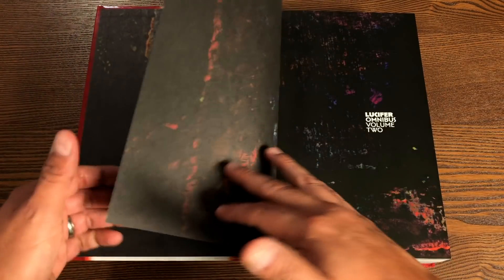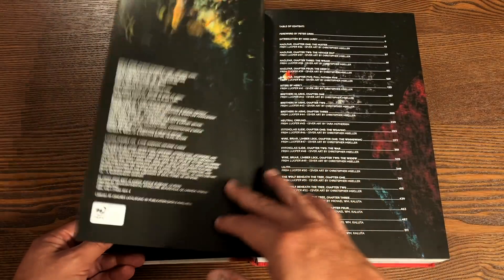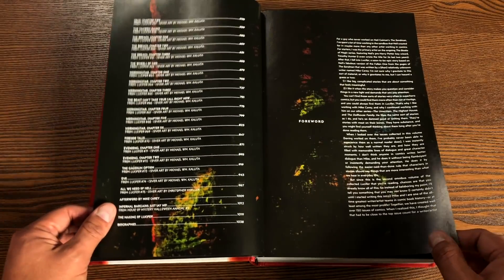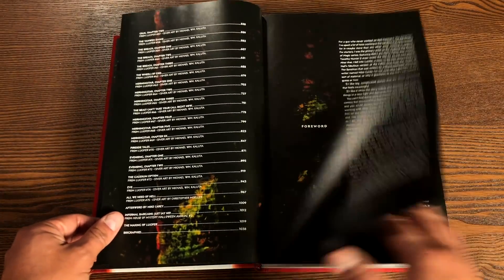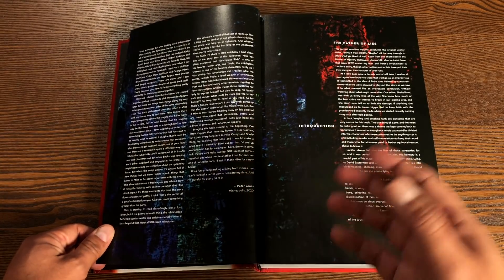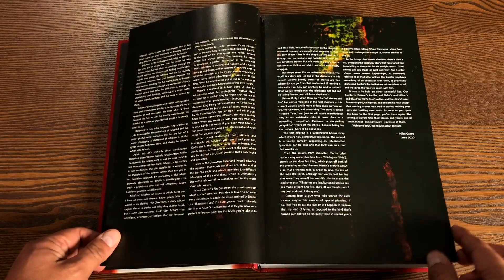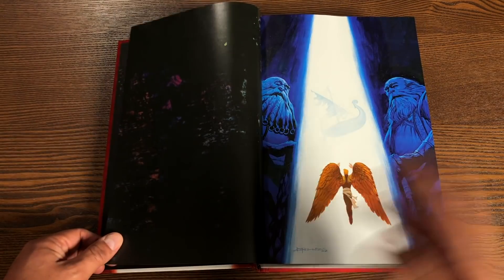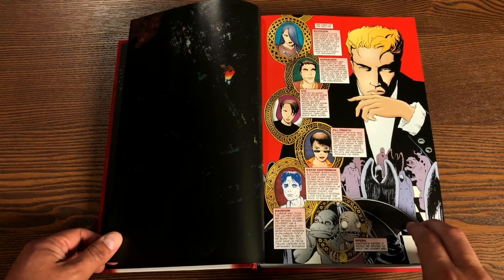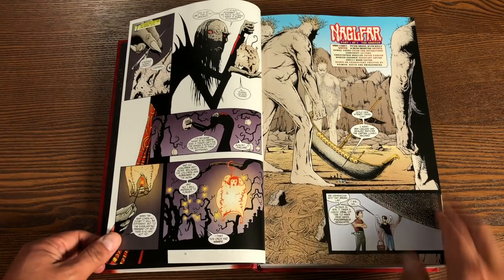Here's what our bookend pages look like — Lucifer Omnibus Volume 2. Here's all the credit, and then the table of contents, which comes in handy because this book has actual page numbers. There's a foreword and an introduction by Peter Gross, who was the main artist on the book and who Mike Carey considers his co-author. And there is an introduction by Mike Carey as well, both written in 2020.